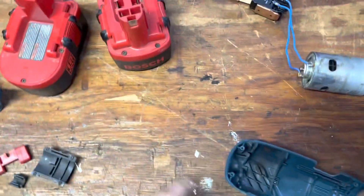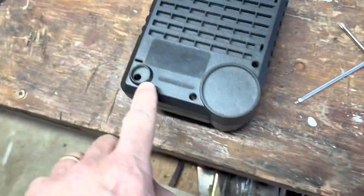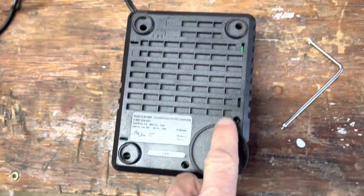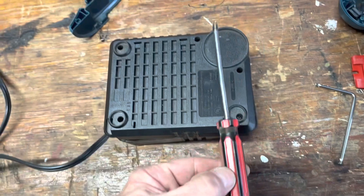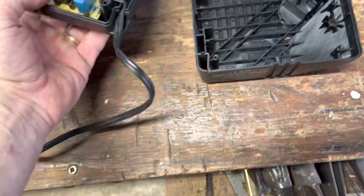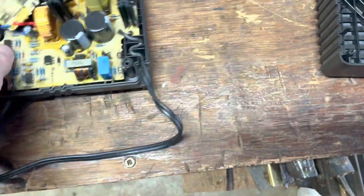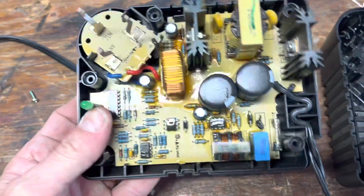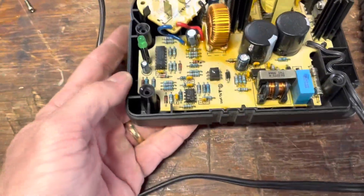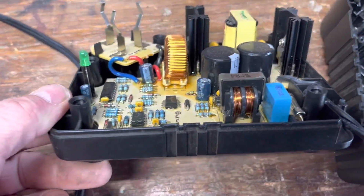And then take apart the charger — see what's in the charger. This thing comes apart with the screws on the bottom. Okay, took them all out — that's what's in a charger.